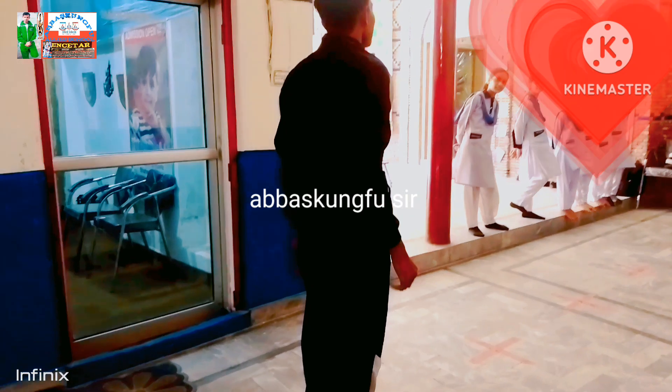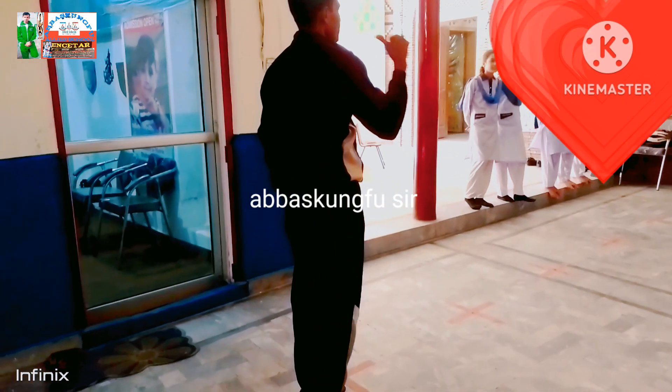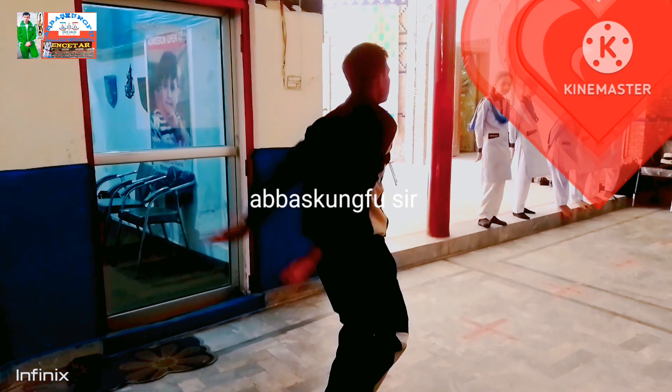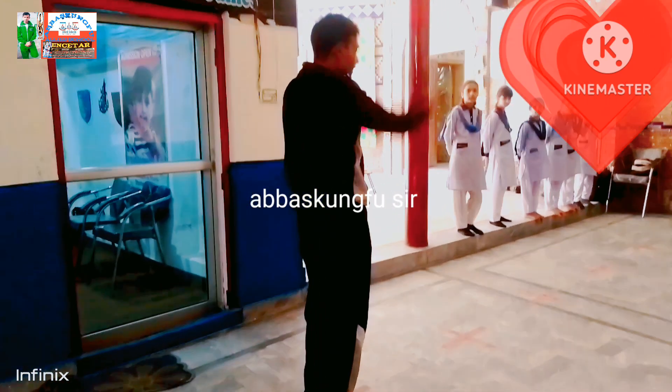The face is closed. We will put the face, but we will put the face closed. There is a place. It is the place. We will put the face closed.